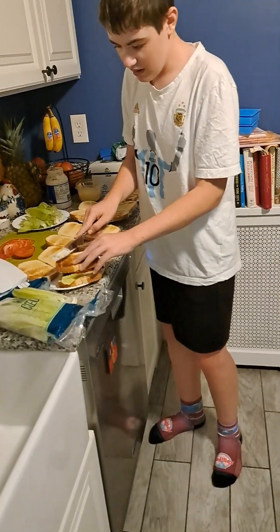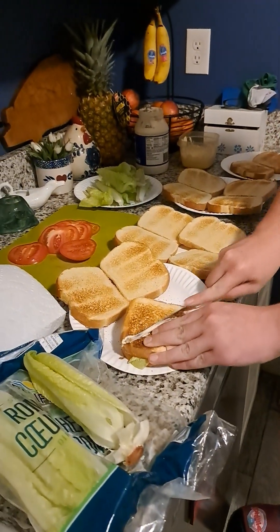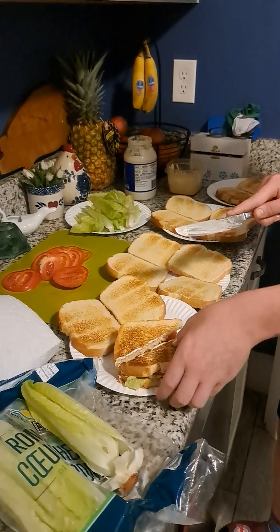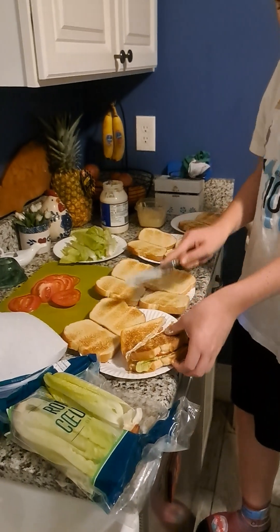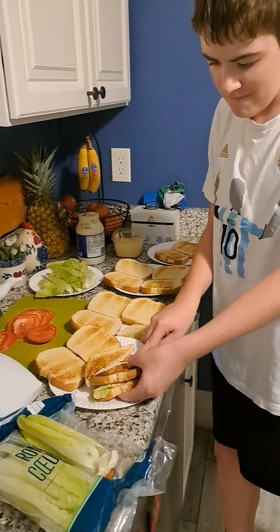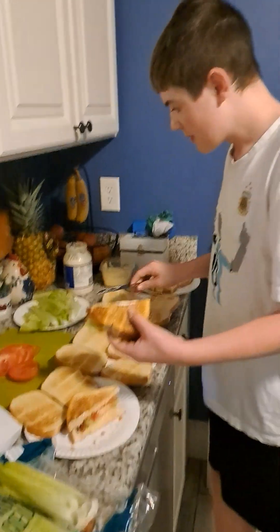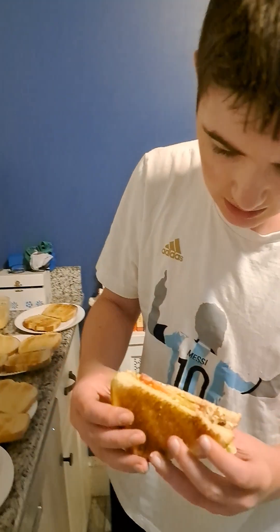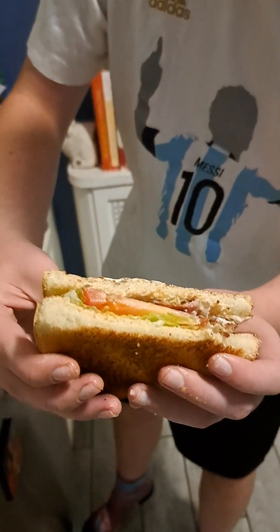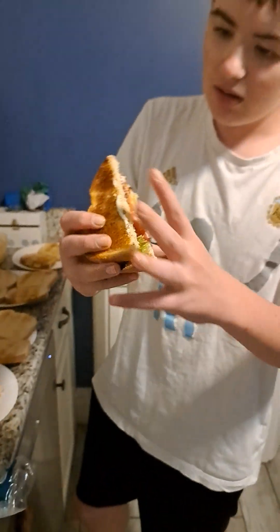And when we cut it, some of that mayo will be getting on there when we cut it. And let's take a look at the inside of the sandwich here. Take a look at the inside — all the mayo, spicy mayo, bacon, tomato, and lettuce just merging in there. And then let's have a bite.